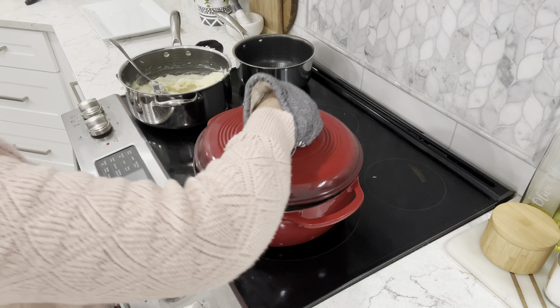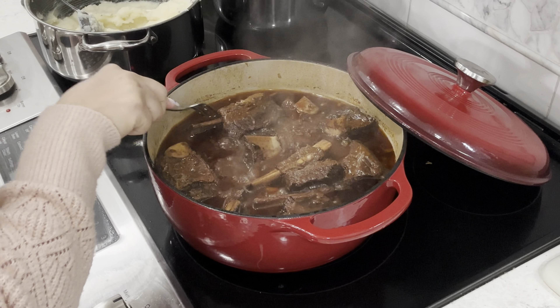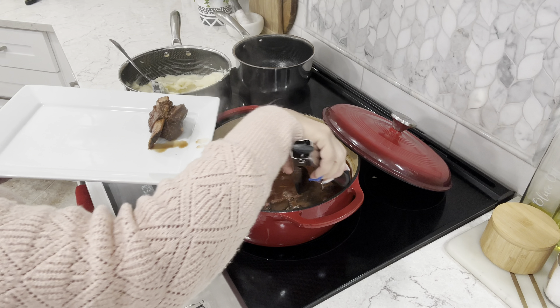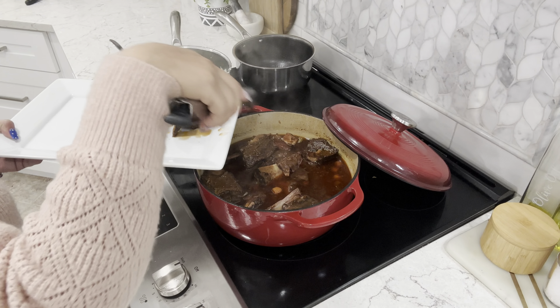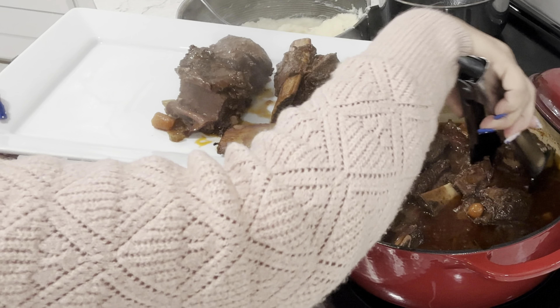It's been three and a half hours — let's take a look. These are looking good. I'm going to move my ribs to a plate and then make a sauce. Look at these — they are literally falling right off the bone!